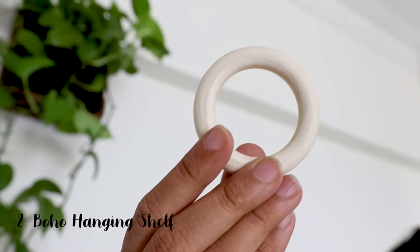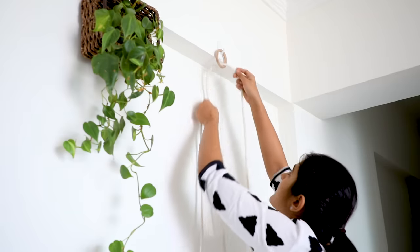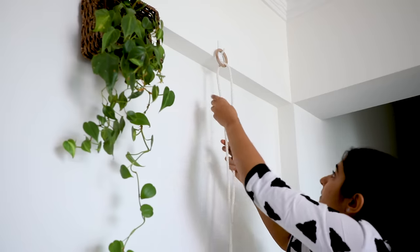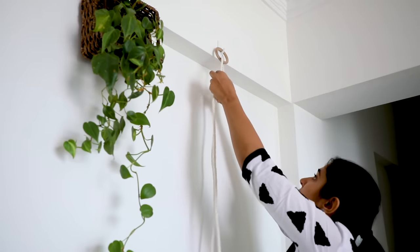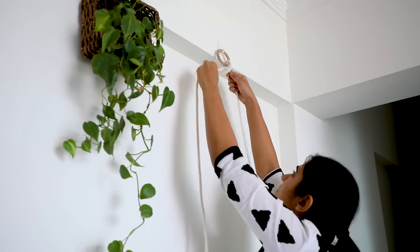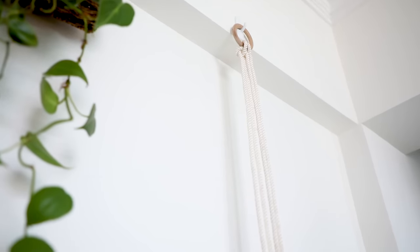The second idea is what I call boho hanging shelves. Start by using a wooden loop. On this wooden loop, tie 2 long cotton ropes — you can use any kind of rope — and these ropes I'm going to use to hang these slabs.